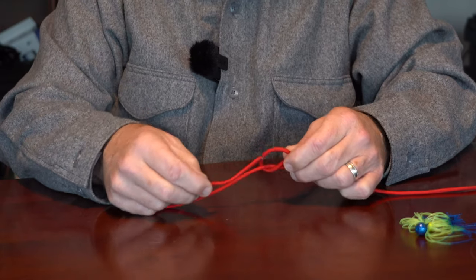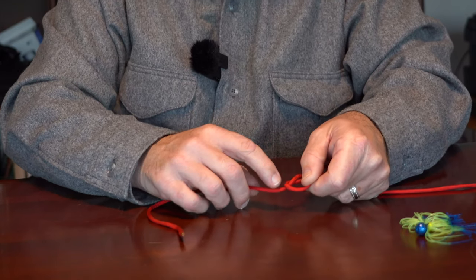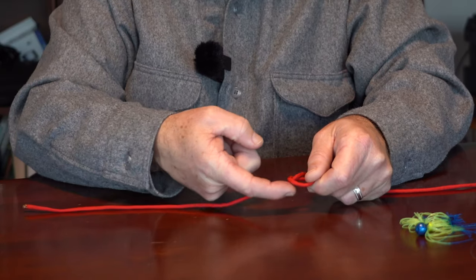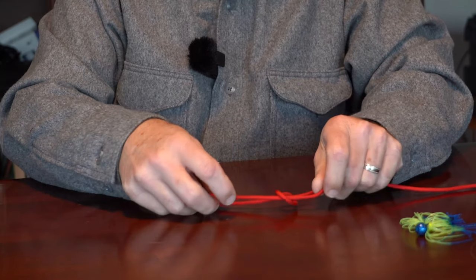We're going to take the tag end and feed it through that overhand knot the same way that it's coming out. If you look closely, you can see that the way I'm holding it, this tag end is coming out the bottom of the loop. We're going to go back in through the bottom of the loop like so.